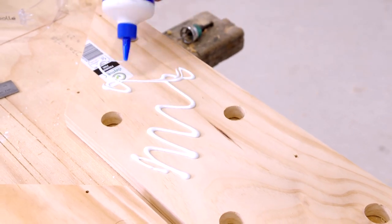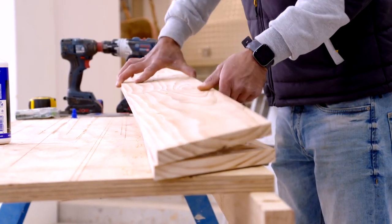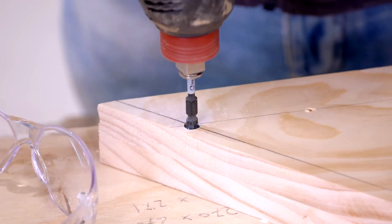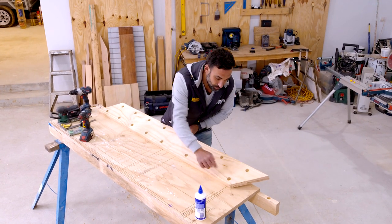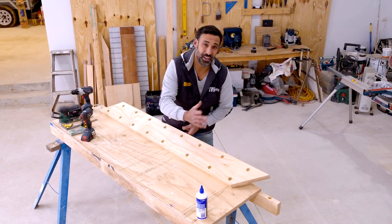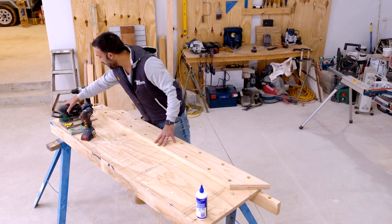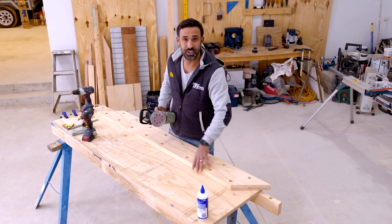With all the prep done, we are now ready to start assembling. It's feeling nice and solid. You just want to make sure that you keep the glue away from all the holes so they're nice and clean. But before we put our dowels in, I'm just going to go over everything with a sander — that way we'll get rid of all our marks and those sharp edges.